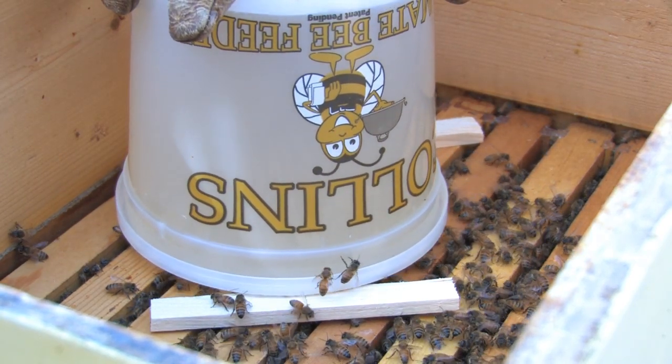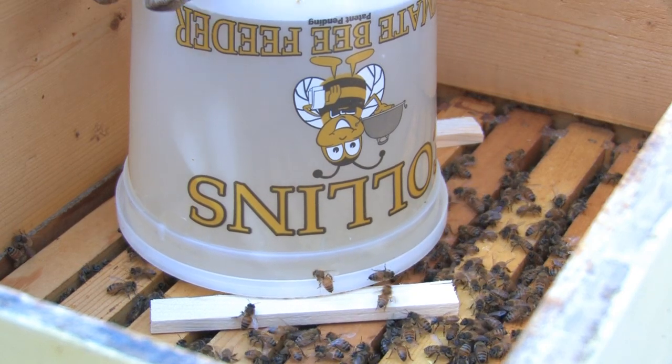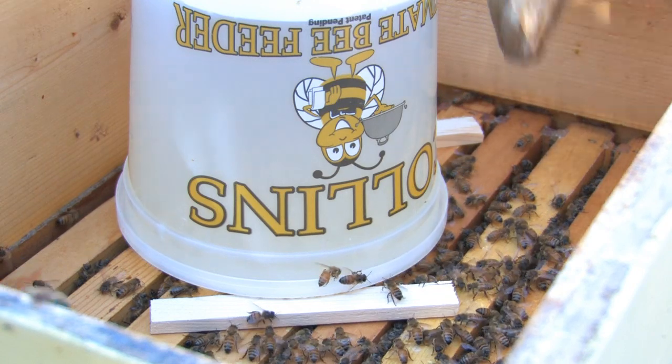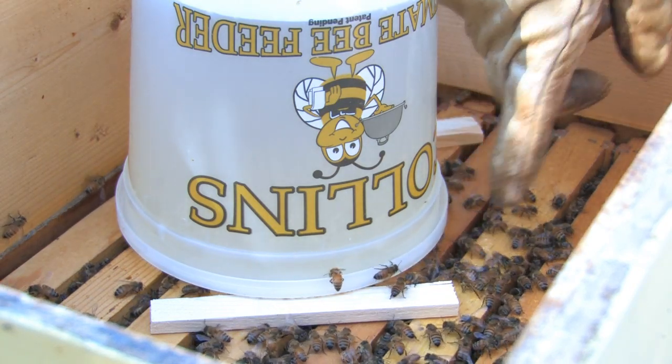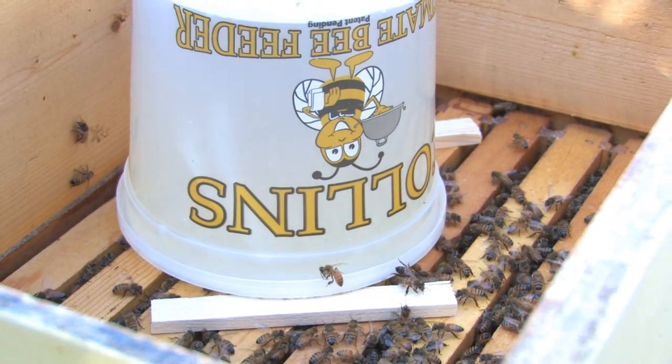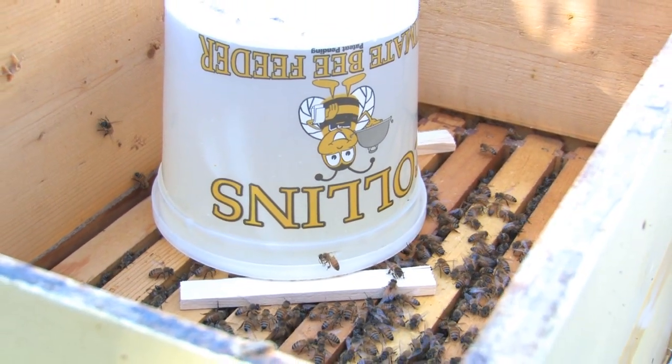However, in situations where you want to slow them down — say your queen is still laying and you don't want the bees to crowd out by filling up too many cells with syrup — take the spacers out and simply place the feeder right on top of the frames. This will allow the frames to block access to some of the holes, thus slowing down the rate at which the bees access the syrup.